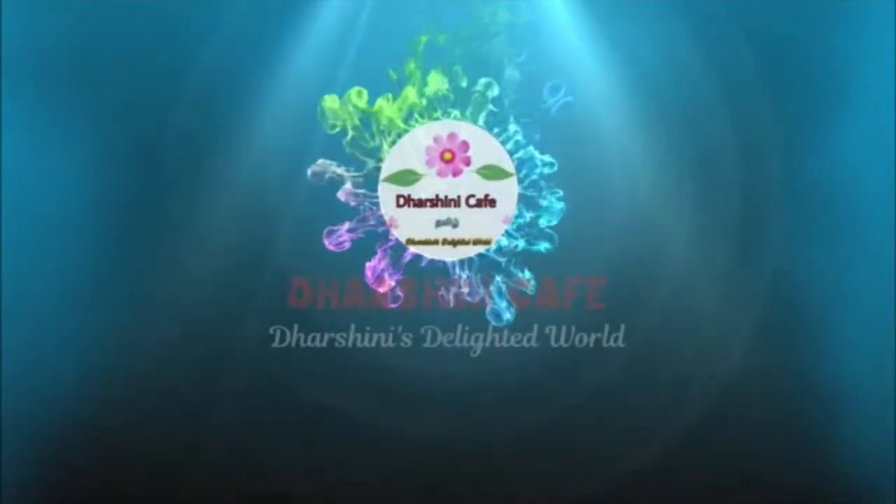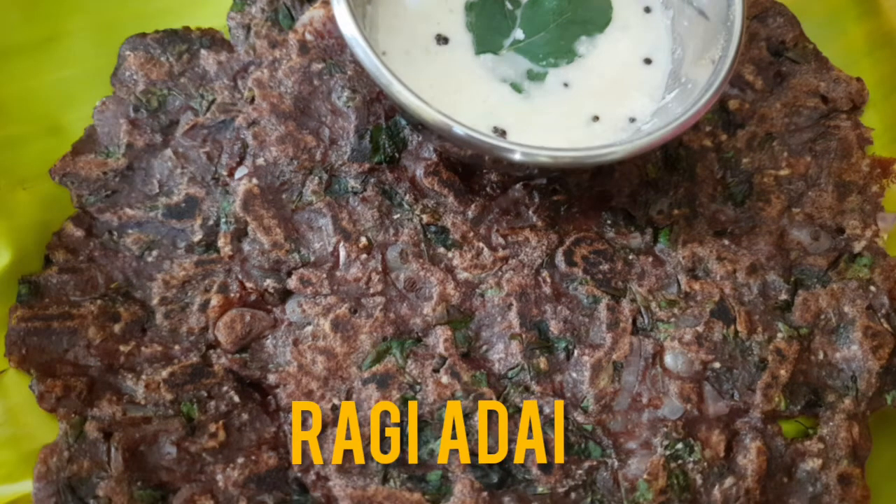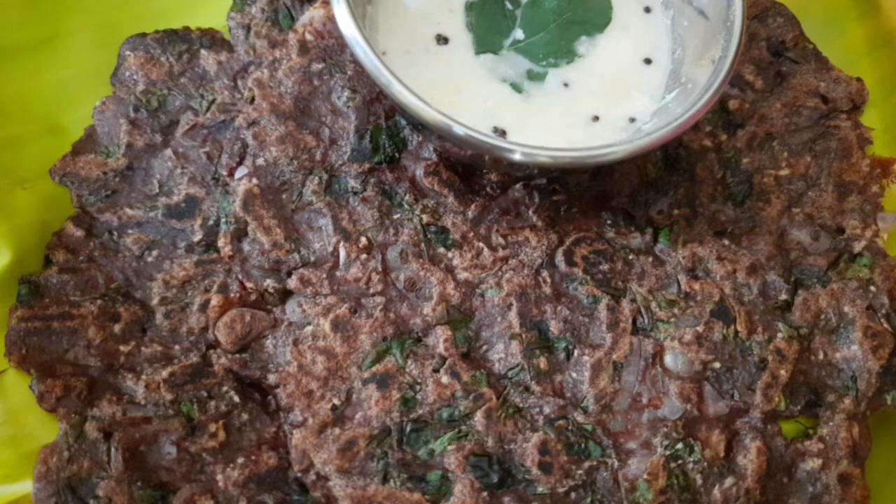Hello friends, welcome to our channel Dashni Cafe. We are going to show you a special recipe for a healthy and tasty dish. It's a very good taste. Now let's go to the video.